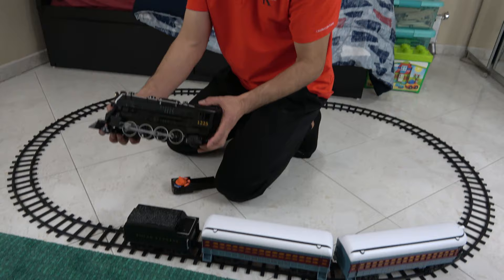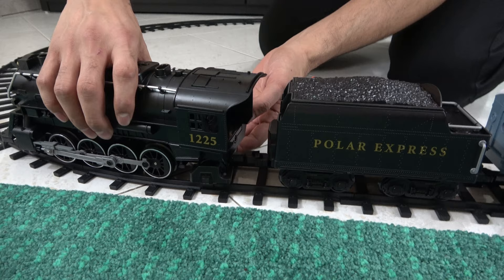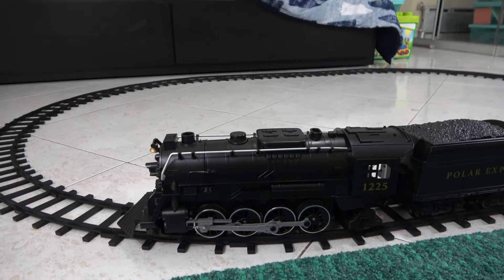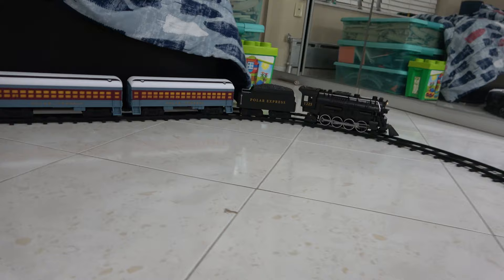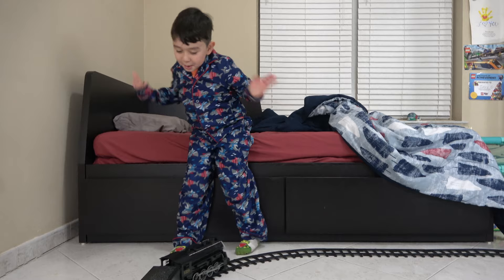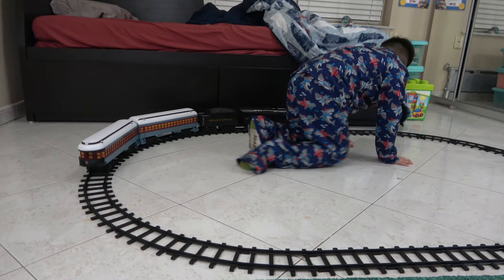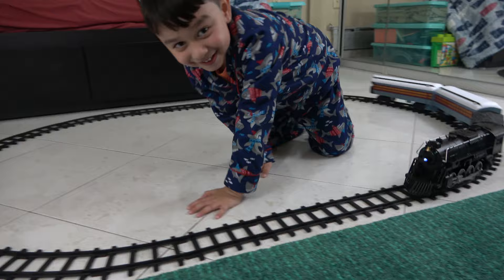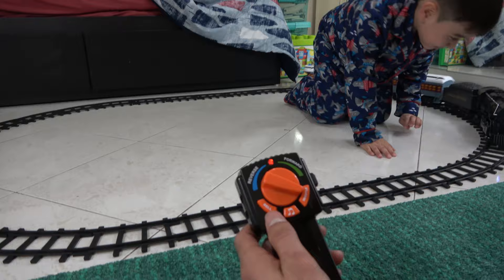Put it on the track. Turn the switch. Oh my gosh, is that a Polar Express? You got it for my birthday? Yes we did! Whoa! It's going around the tree. Look — it's going around the tree! Look at the music!